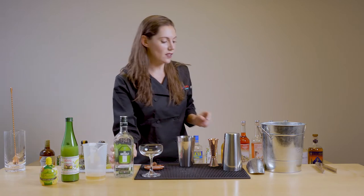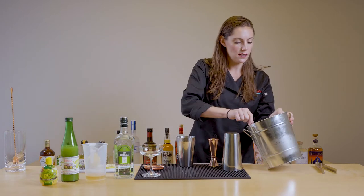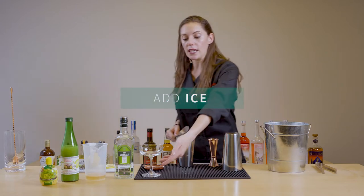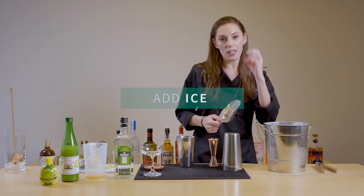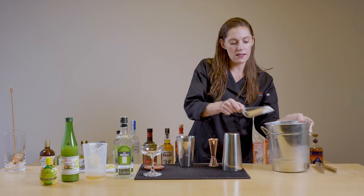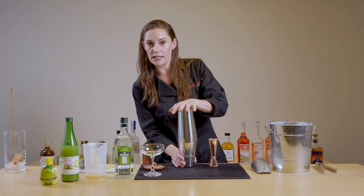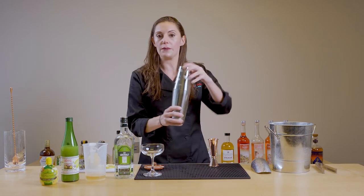Make sure you fill your tin all the way up with ice. When you're doing a cocktail that's served up, you want to shake it a little extra because it doesn't have any ice to water it down. It's not going to sit on ice and get a little bit more diluted the way some other cocktails on the rocks would. So keep that in mind when you're shaking.